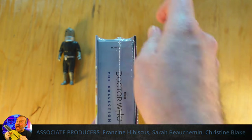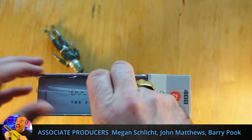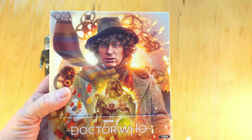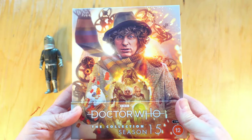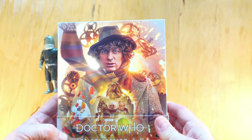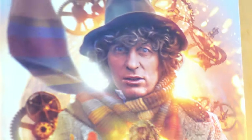As always I'm going to use the tried and trusted fingernail method, which works quite well. As I said in my announcement video for this, the artwork by Lee Binding is absolutely sumptuous — I think I might not have said sumptuous at the time, but by God I'm saying it now. Look at that — sumptuous. I love the cogs, that was just a genius move. Let's see what's on the back of this.